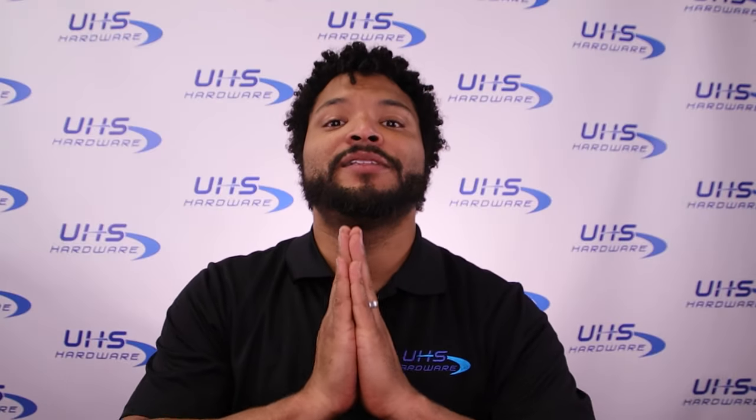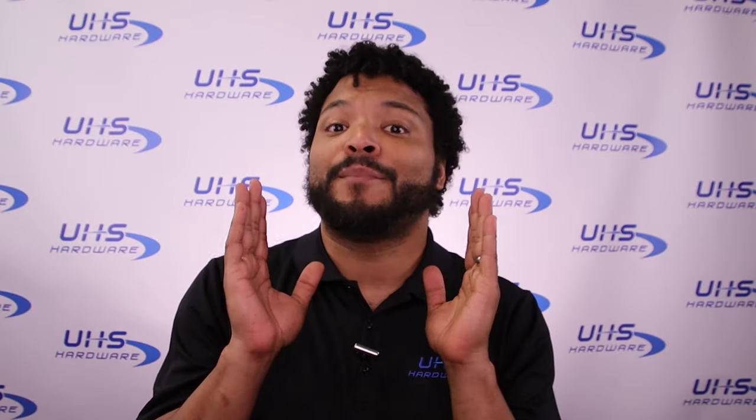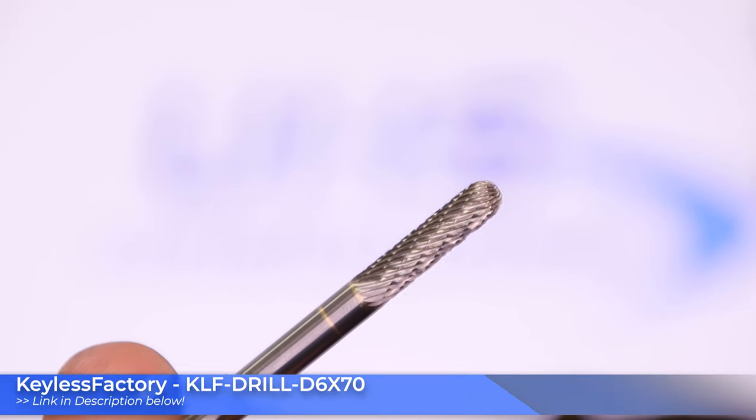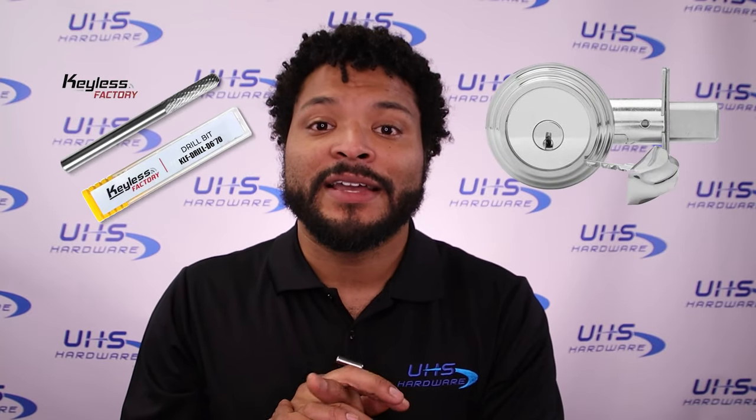Yo, what's up UHS Harbor fans, it's me Louie here in the UHS studio trying out a new product today. It's a new development in the locksmith and security industry — something that's gonna blow everyone's mind: a brand new drill bit from Keyless Factory that is said to be able to drill through solid steel high-security deadbolts like a knife through butter. We've got a Medeco deadbolt already installed and ready to go. Let's check it out together and see what really happens — come with me.